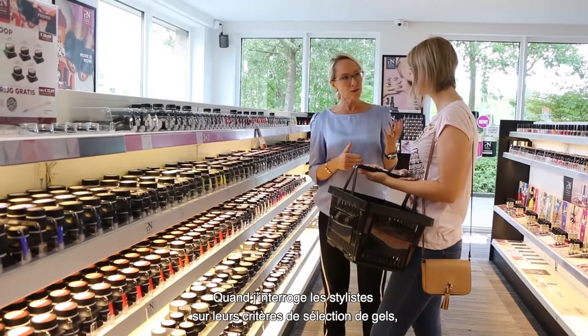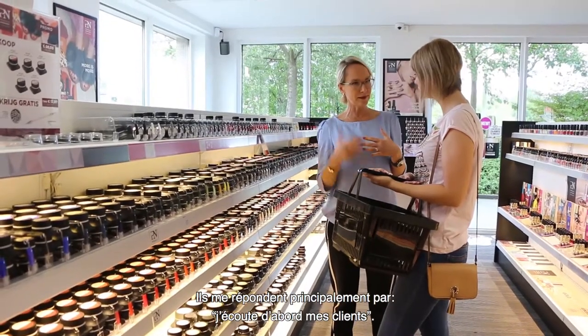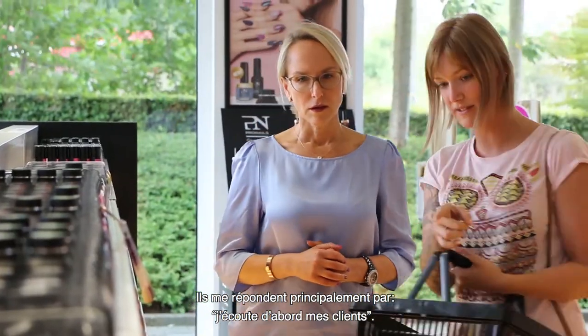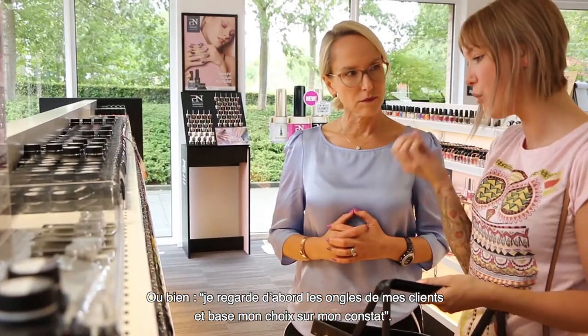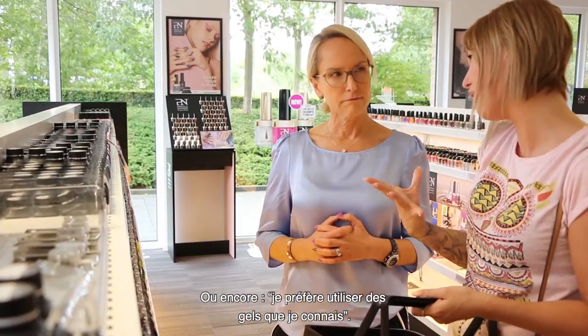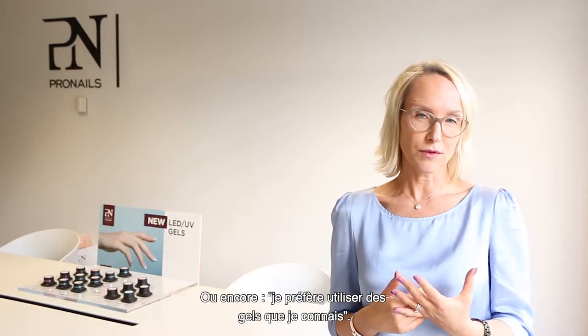When I ask a professional nail stylist how do you choose your gels, I get answers like: well, I listen to my clients, or I first look at my client's nails and then I decide which gel I'm going to use, or I prefer to use a gel which I feel comfortable with.